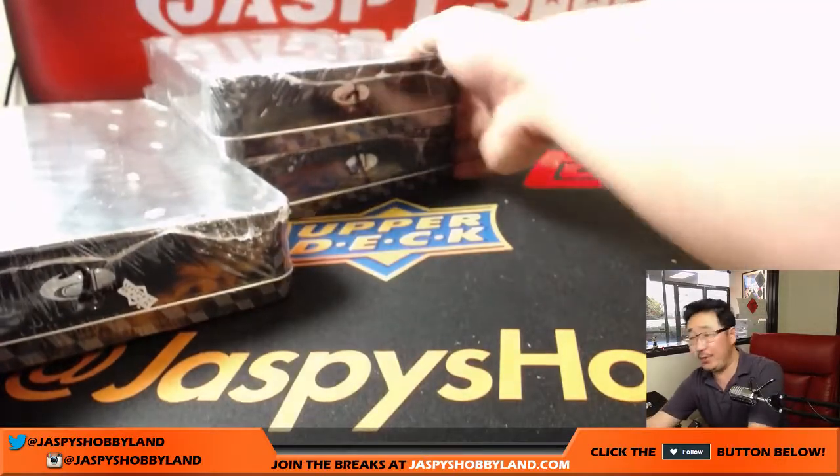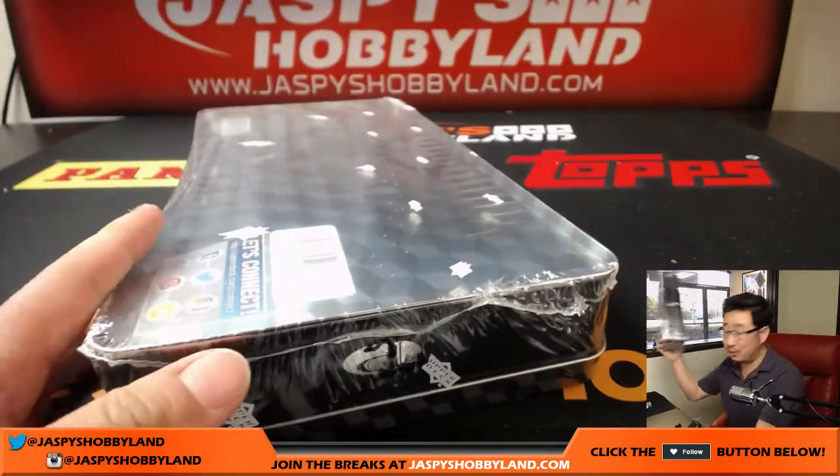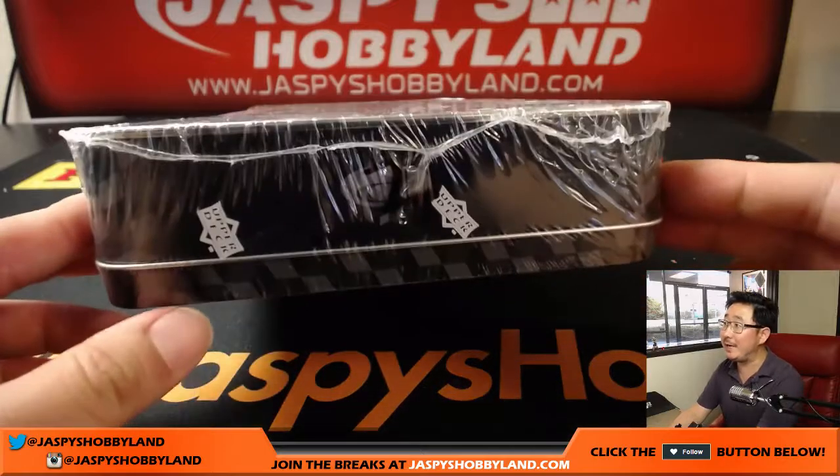I have another one-box break in the store already, so check it out. JaspiesHobbyland.com — I only need five people to play.